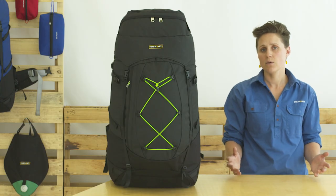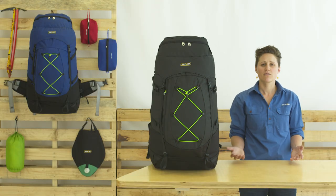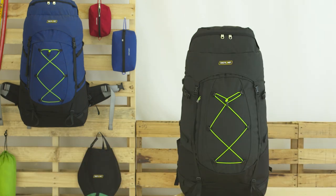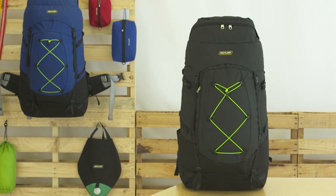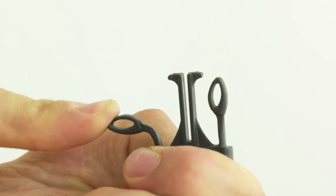We know that packs in this line of work get exposed to all sorts of environments — unforgiving weather, pack hauls, and of course thrown around the back of a trailer. So we reinforce high wear areas with 750 denier Cordura nylon, and where possible use non-slip webbing and non-crack nylon buckles.